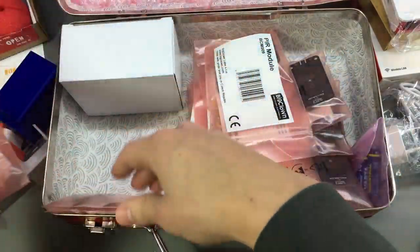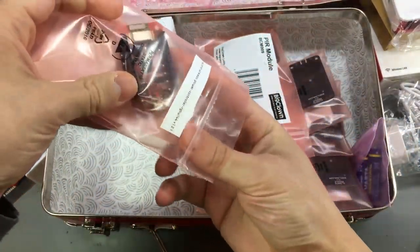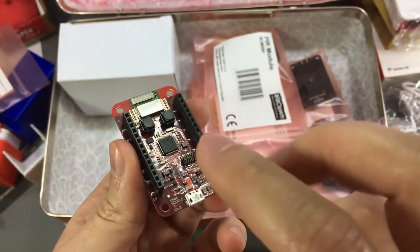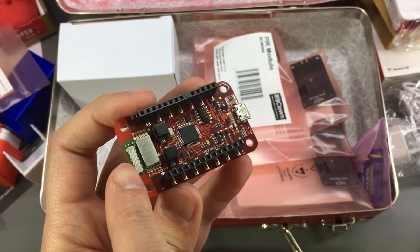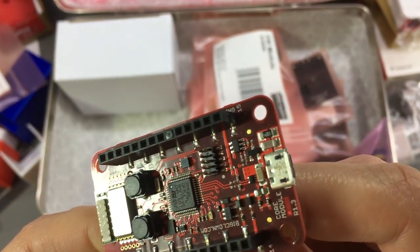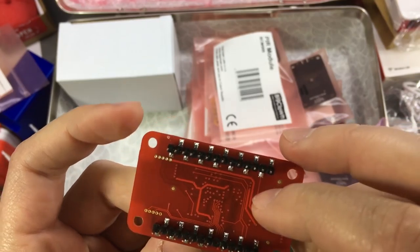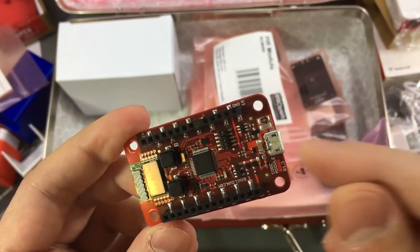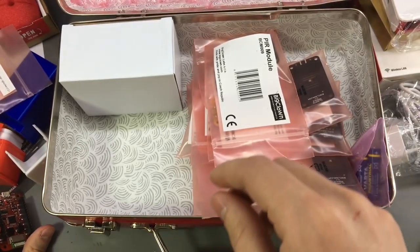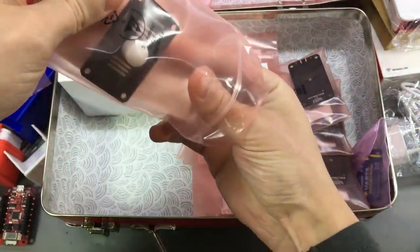This is a core module — there should be 5 of these in the kit, and yes, here are 1, 2, 3, 4 and 5. Let's take a closer look at one. This is the base of every node. Right in the center we have the STM32 microcontroller which is the processing power for each node, and right here we can see the RF module. The PCB looks very nice, the assembly looks very clean — it's certainly a high quality product. The manufacturing is top notch on this, very good quality.